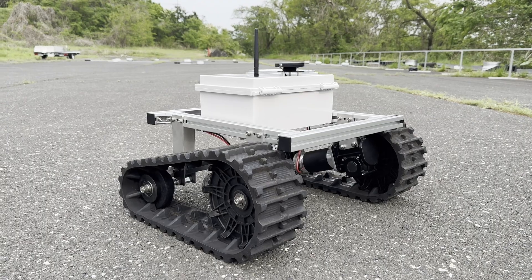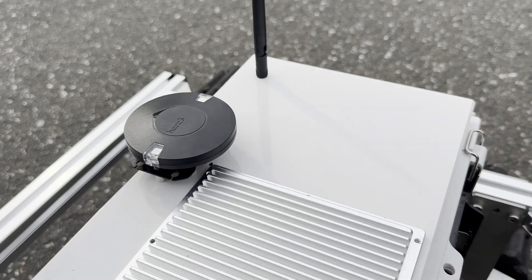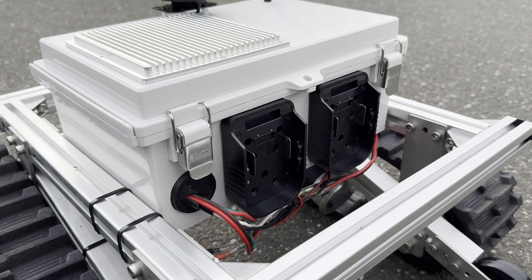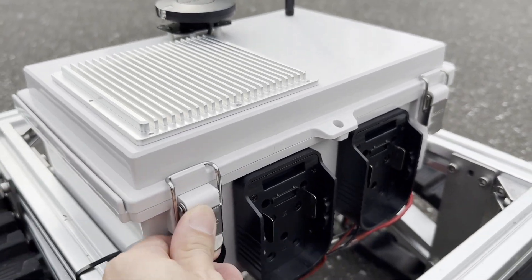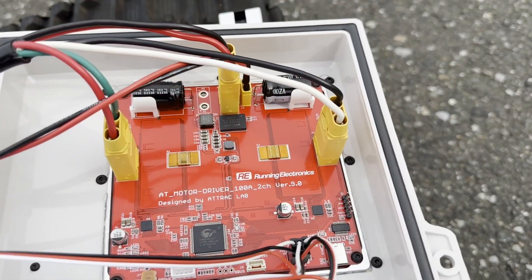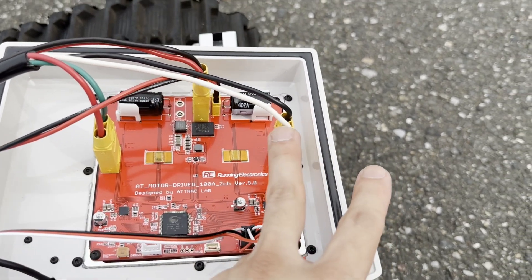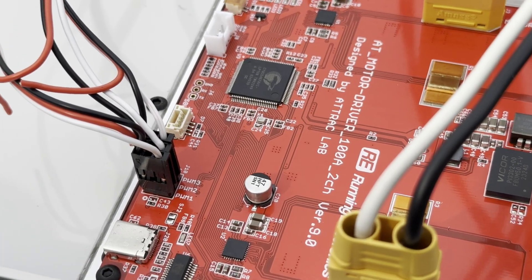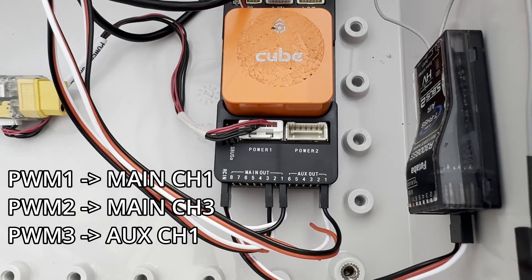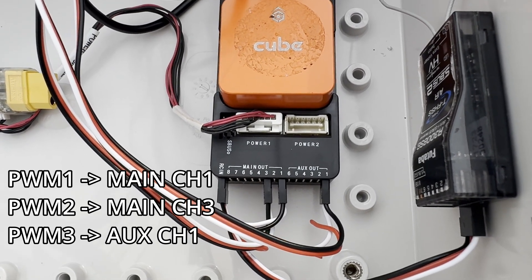Here is the AT crawler set up with ArduPilot. On top we have the F9P 3-GPS and antenna for XP telemetry. At the back side there is a battery holder for a Makita battery, and two batteries for longer usage. The motor driver with heatsink is installed on the box lid as before. The motor cables are plugged into each channel. PWM1 goes to channel 1, PWM2 goes to channel 3, and PWM3 goes to auxiliary channel 1.